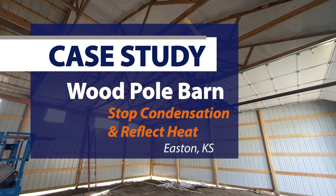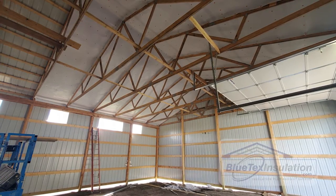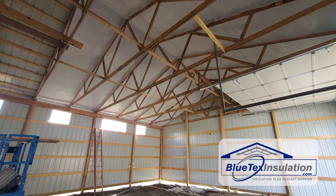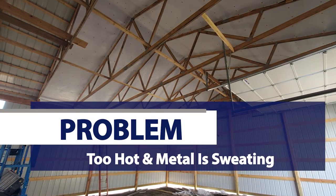This video is going to be a short little case study on a wooden frame pole barn in Easton, Kansas. It's a typical pole barn. He really has no intent of either heating it or cooling or air conditioning it. But of course, Easton, Kansas is a very typical mixed climate area — it can get blazing hot there in the summer, and it can get super cold in the winter.